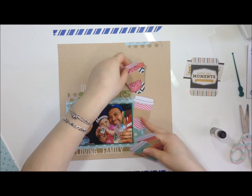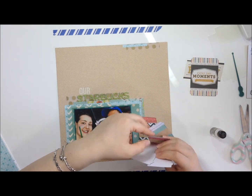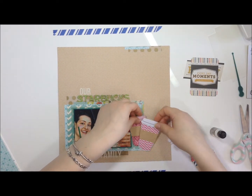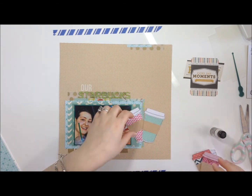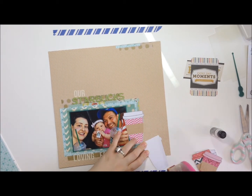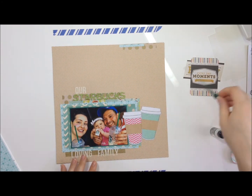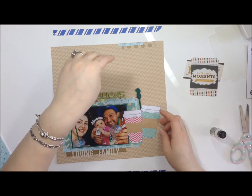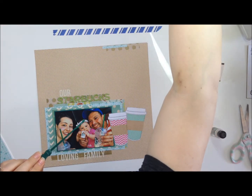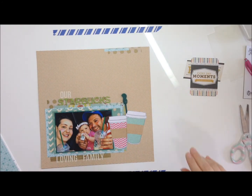These die cuts I made so long ago — I printed them out on cardstock, fussy cut everything, and assembled them together. I've had them in my stash, meaning to use them on a card or something. As I was looking through my stash I was like, you have coffee cups! So they went perfect with this layout. I put two of them down, and there's an actual Starbucks stir stick I'm going to use. I grabbed my hot glue gun, put some at the tip, and stuck it in between the two cups. There's my real Starbucks element!